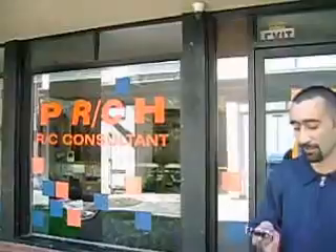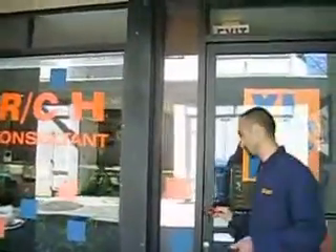Hi, welcome to XLRC, one of the newest RC headquarters. Come on in.